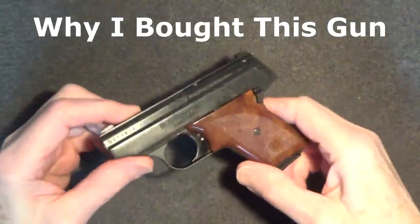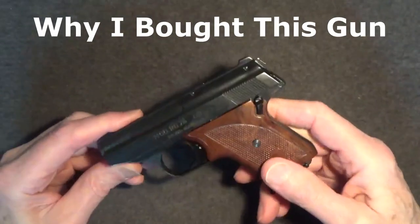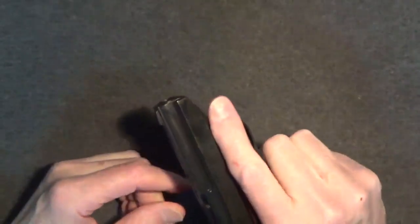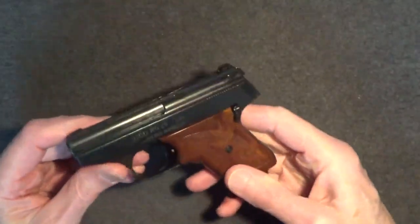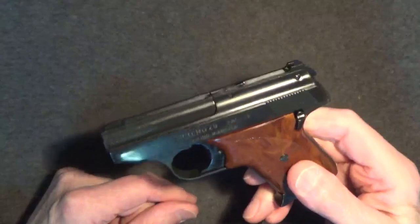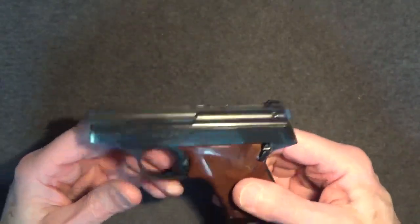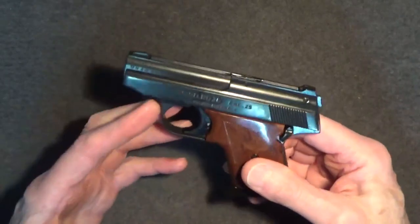I'm a bit of a collector and I really like these small mouse guns. I find them and their history fascinating. I'm always on the lookout for anything unusual or representative of the time when these little guns were very popular. So when I first saw this pistol in the used gun display case of a local gun store, it got my attention. With a price tag of about $100, I thought it might just be another junk gun.